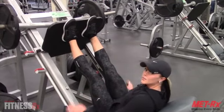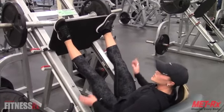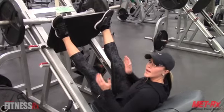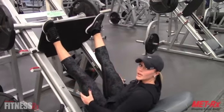To work more of the inner thigh, turn your toes out at about a 45-degree angle, and when you press down, your knees go in the same direction as your toes.